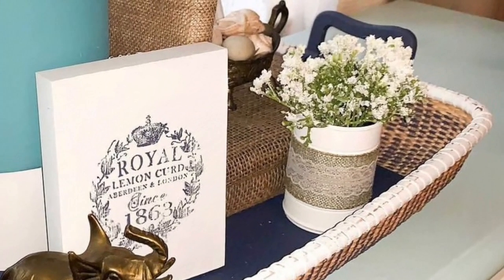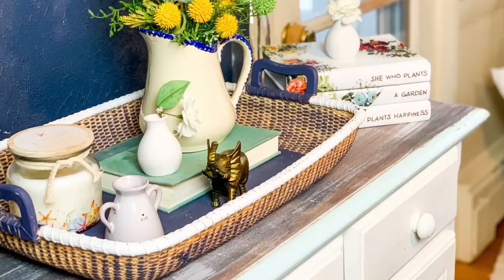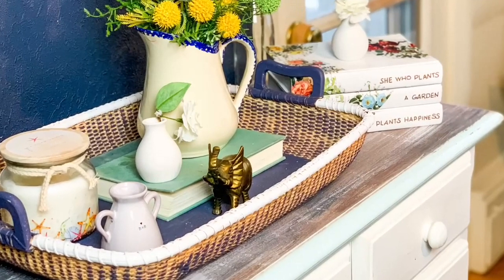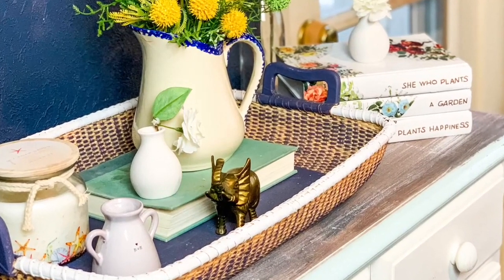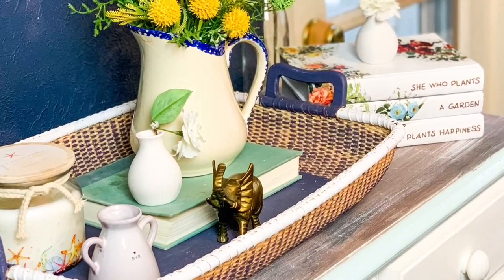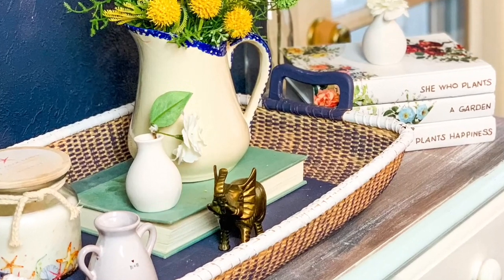My next video is on my new channel Freckled Mom at Home, and I'll be back here for more DIYs on July 5th. Happy 4th of July if I don't see you — I'm hoping to go live before the holiday. Have a great day!